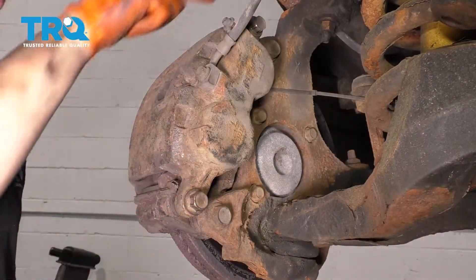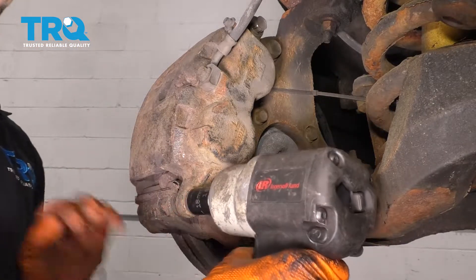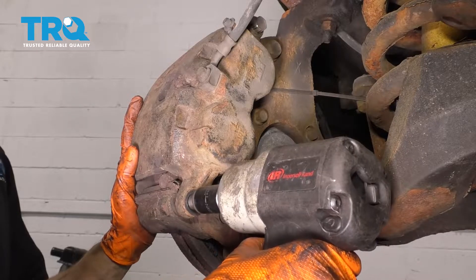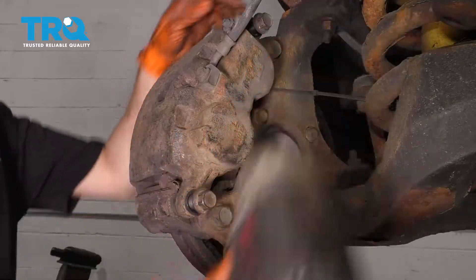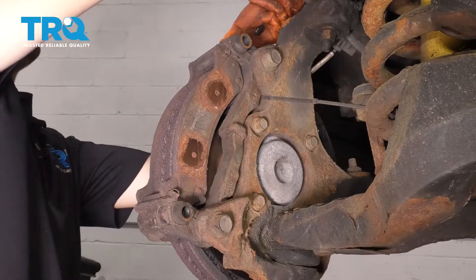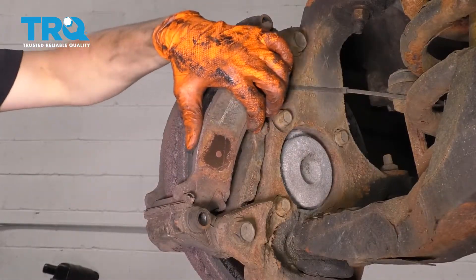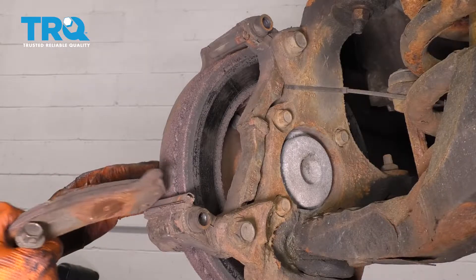From the backside, you have two 18 millimeter bolts, which are also your slider pins. Remove both of those — leave the bottom one in for now and take the top one out. Take the caliper and flip it up on top of the upper control arm. Now we can remove the pads. If you need a pry bar to do this, go ahead and use that — sometimes they get stuck.